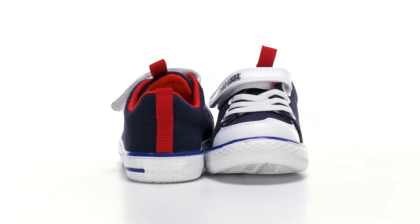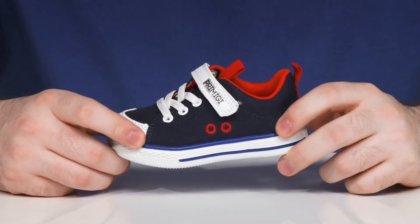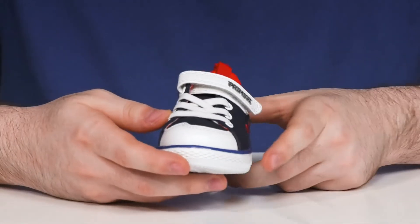Keep them looking fresh in this contemporary look from Primici Kids. This supportive style has a canvas upper that's super breathable, with an abrasion resistant leather toe across the front.